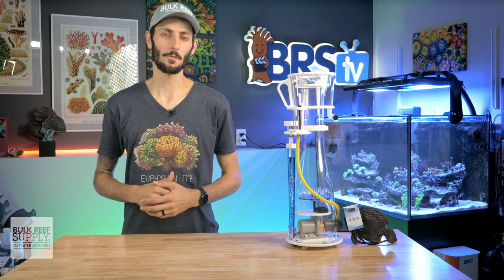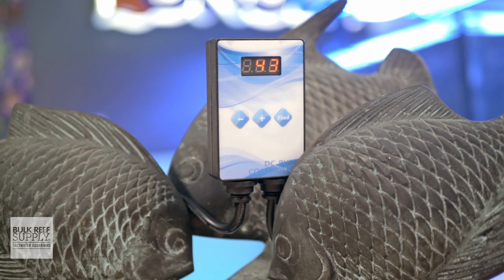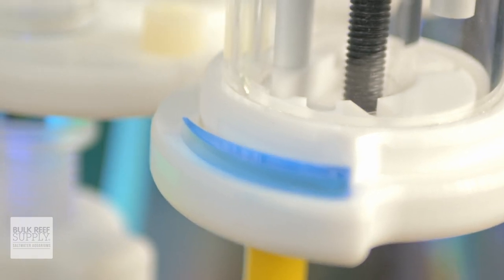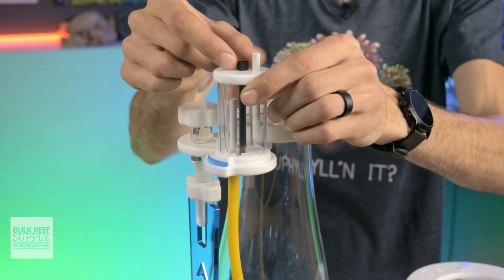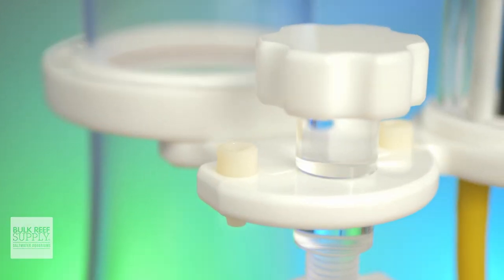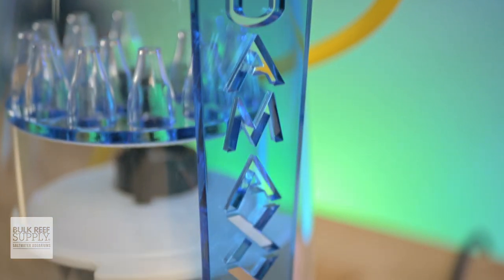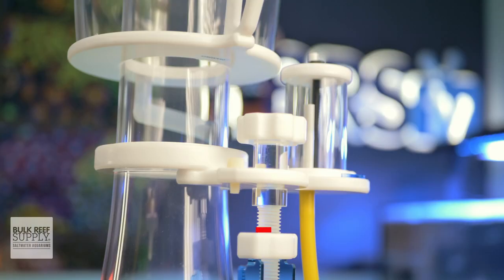When it comes to dialing in these foam fractionators, you have your two basic points of control, plus a third in the form of that DC controllable pump. You can roughly dial in the air to organics ratio by adjusting the pump speed, then fine-tune it by twisting the air silencer, which doubles as the air valve. There is a nice indicator at the base of the silencer to indicate the direction of more versus less airflow, and you can tighten down the screw to hold that silencer firmly in place once you've got a stable foam. Then you can adjust the water level inside the skimmer body to dial in how you'd like to collect that foam using the gate. The knob on the gate turns nice and smoothly and has quite a lot of threading, making for some accurate fine-tuning. There aren't any graduations or markings, so keeping track of the gate position that works best for your tank might be easiest if you take a picture once it's perfectly set, or mark it off at the threads.